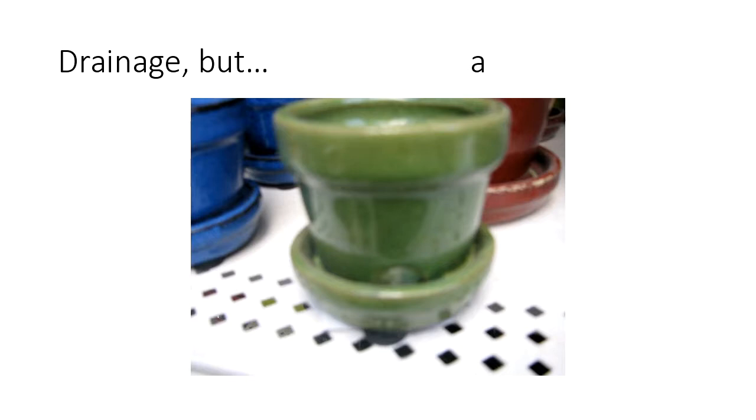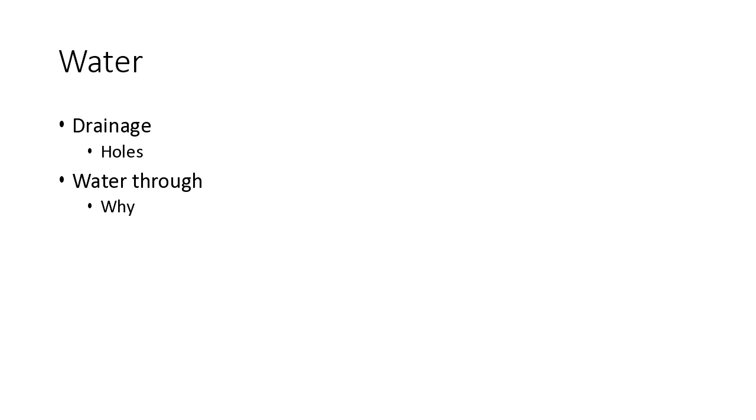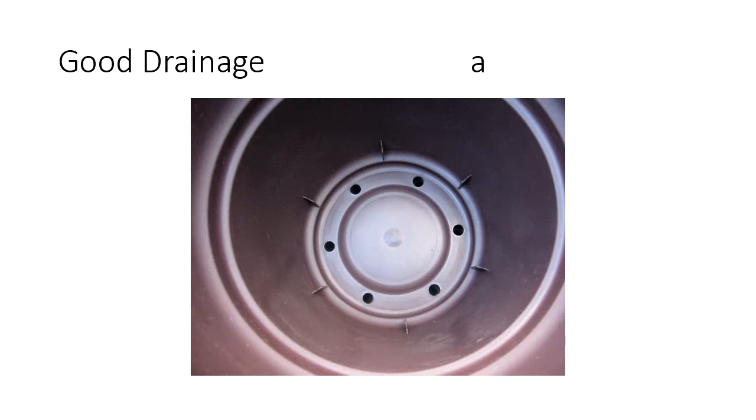Drainage holes are very important. People say, 'We want to conserve water — why would you ever have holes in the bottom?' The water we have in this area has a tiny bit of salt in it. If you don't drain the water through the bottom, after a while you'll build up a salt layer, and one day when you water, the water will hit that salt layer and your plants will have a real problem. So you water, and water goes out the bottom. Here's an example of a typical pot with a number of holes in the bottom, evenly spaced — that's an example of good drainage.